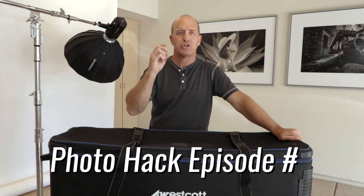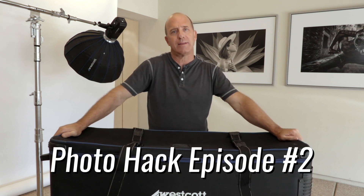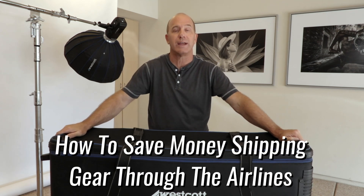Photo hack, episode number two. Hi, I'm Jewel Grimes with the Jewel Grimes Academy, and we're going to talk about a photo hack that I've been using probably for about 30 years — how to save money shipping your gear through the airlines.